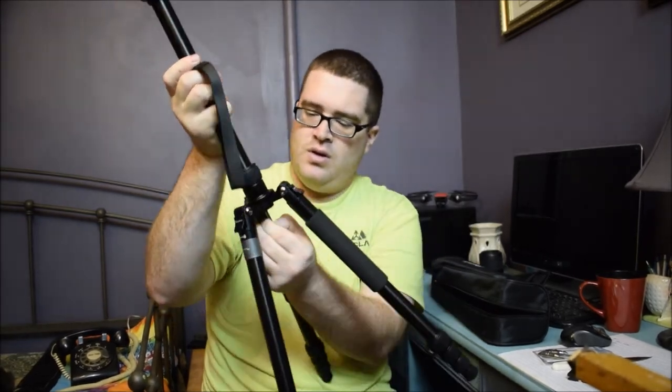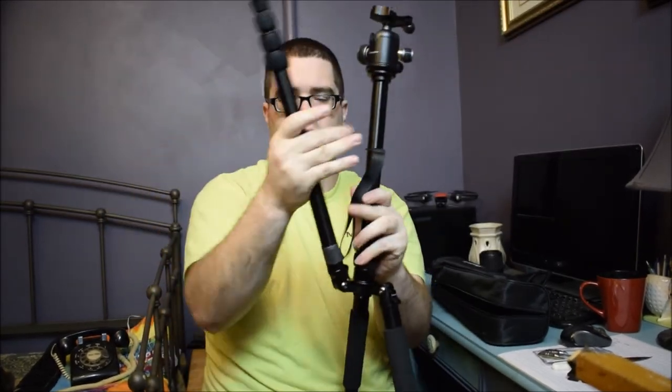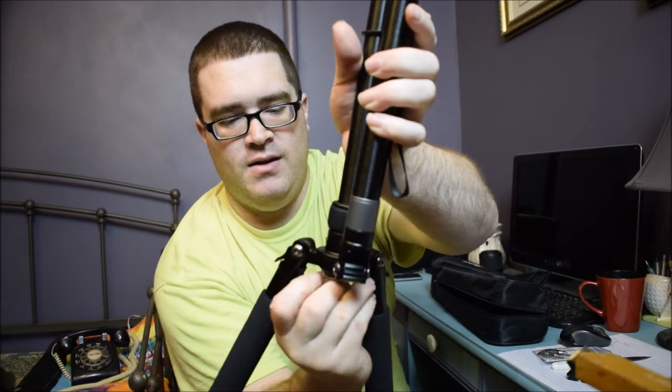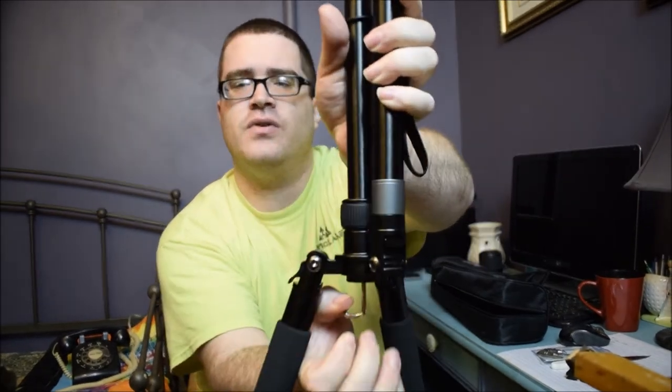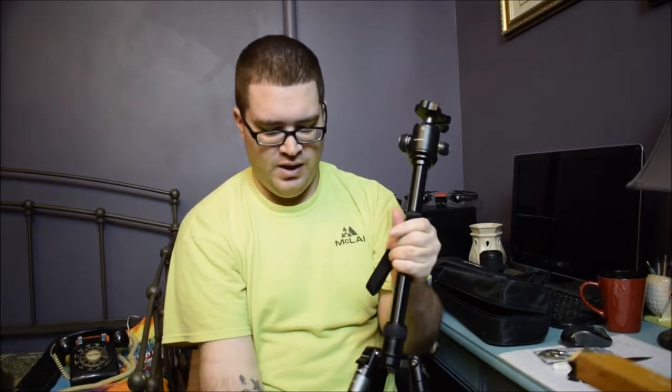It does have a hook on the bottom — hopefully you guys can see that. There's a little hook on the bottom for your backpack, which is really good. I do have the Case Logic backpack with the hard bottom, but if it's really muddy I really don't want to put it in the ground too much. We have put this tripod to the test — we've had it in dirt, snow, freezing cold temperatures in a coal mine — and it's held out very well. I'll put that video in the link description.